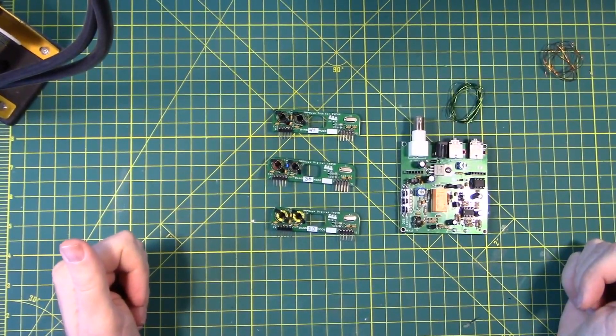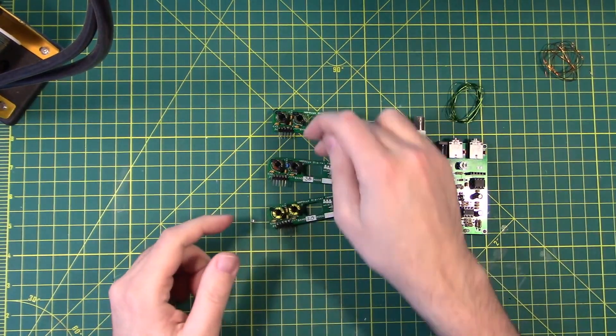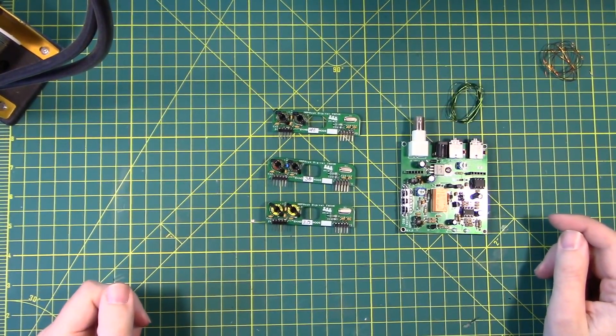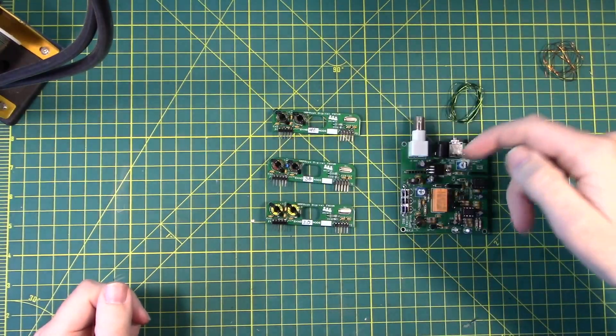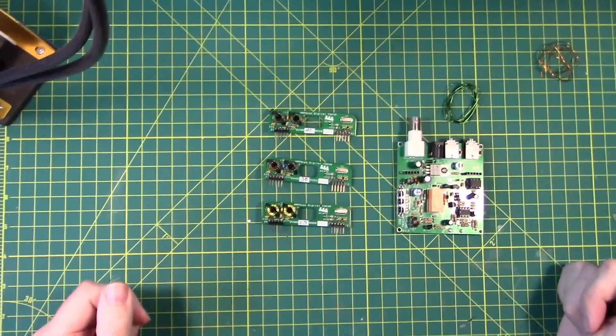Welcome back friends, thanks for being here. Buckle up and subscribe because it's going to be fun. Today we are going to get all three of the daughter boards populated and we're going to do two, four, six, seven, eight toroids. If I can do it, you can do it.